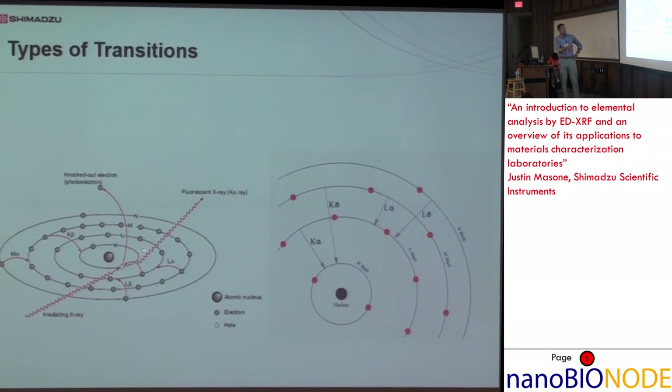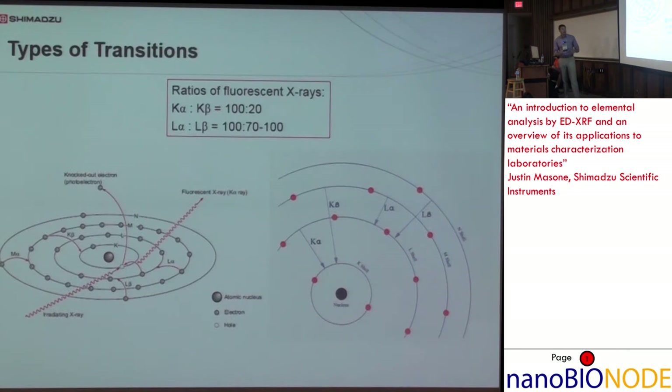Notation-wise, the X-rays — as you'll see on a spectrum with different peaks — are labeled by the atom, then the K, L, M, or N shell indicating the final resting place of the electron, and the alpha or beta subscript refers to the energy difference. The ratios are fairly fixed: K-alpha to K-beta is about 5 to 1, and L-alpha to L-beta can be 1 to 1 or slightly less. This is useful for determining interference — if your K-alpha and K-beta peaks of the same element are about equal in height, you know you're getting some constructive interference, but if it's at that 5 to 1 ratio, you have a clean spectrum. These are called characteristic X-rays.